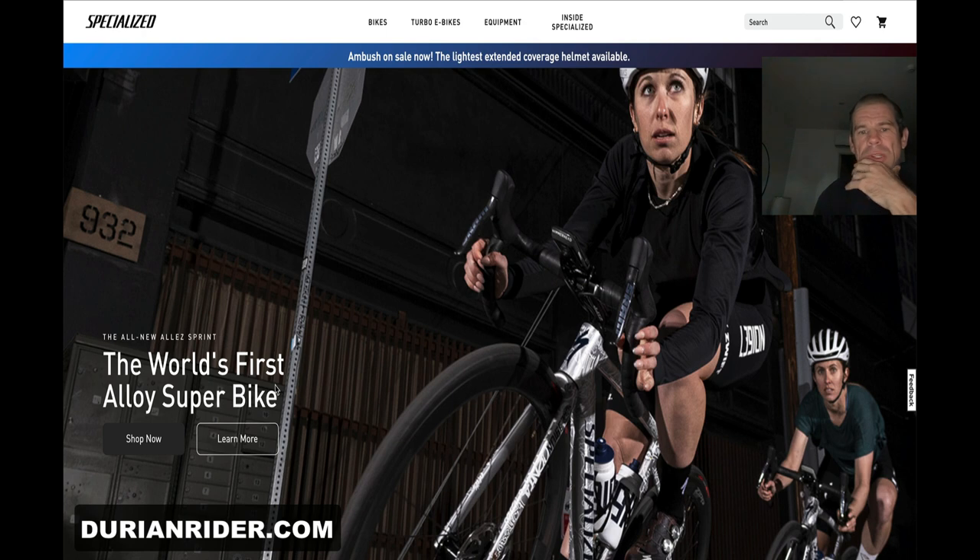I'm just going to give you my first impressions — I haven't ridden this bike yet. I'm sure it's going to be a very stiff frame. What I'd like to see first up — this girl, oh hang on, is she wearing gloves? Oh, she's not wearing gloves.